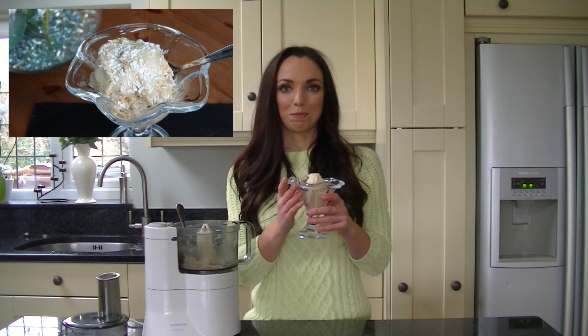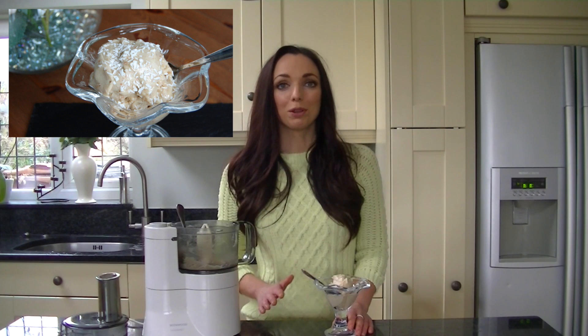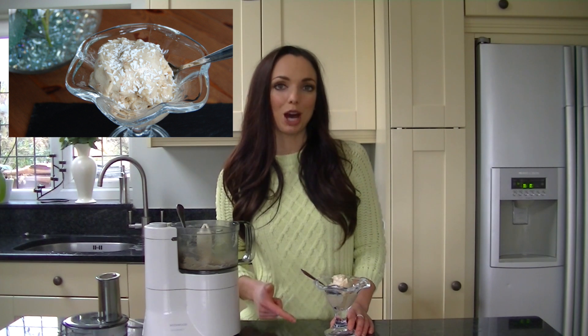Here is your finished banana ice cream and it makes the perfect healthy dessert, or you could even have it for breakfast. I'll put the full recipe on my blog which is nicsnutrition.com and I'll also put the calories, carbs, protein and fat.